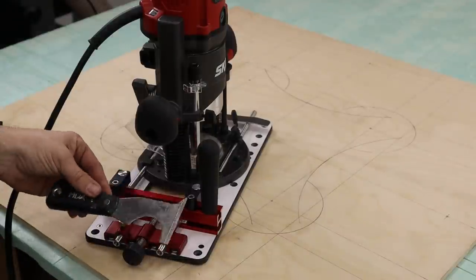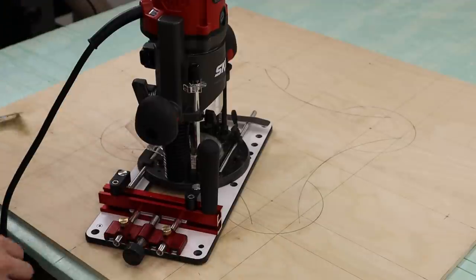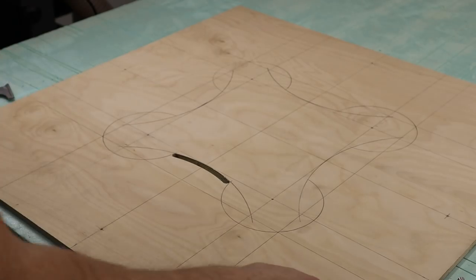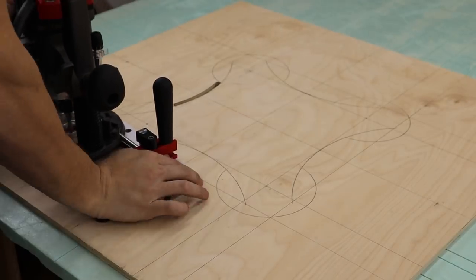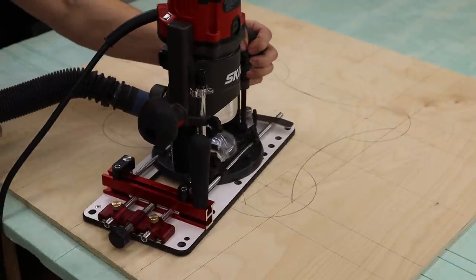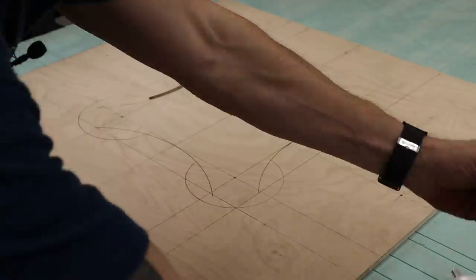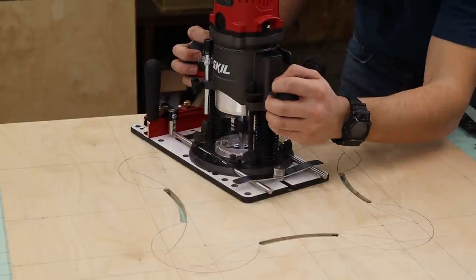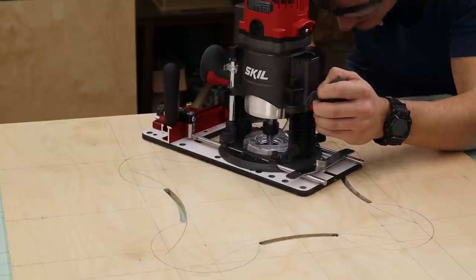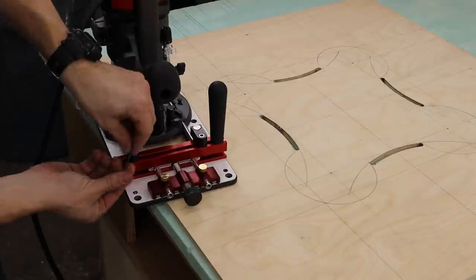Once I'm finished with my first arc, I can take my router base out of the trammel point. I like to use a painter's knife when removing it because the trammel pin is such a perfect fit for the 1/8 inch hole that it's sometimes difficult to remove. You want your trammel pin to have a snug fit so there is no drifting while routing your arc. With the first arc finished, I moved on to routing the other three matching arcs — always check to make sure your router bit lines up with your arc before cutting. Sometimes I had to make very minor adjustments, but it was so simple thanks to the micro adjuster. This router base provides you with a ton of control; most times I had just one hand on the base and the other on my dust collection hose.